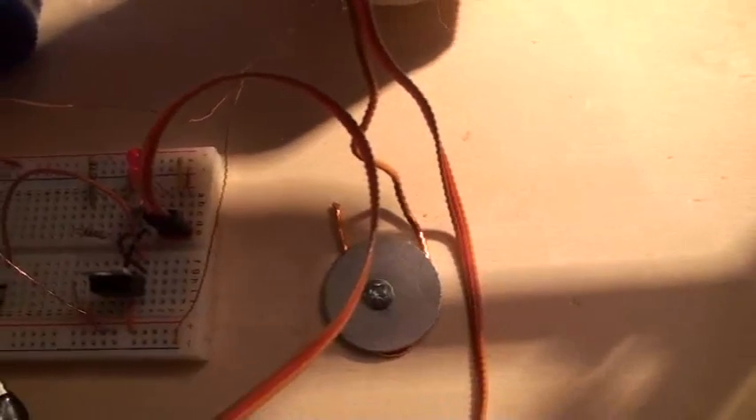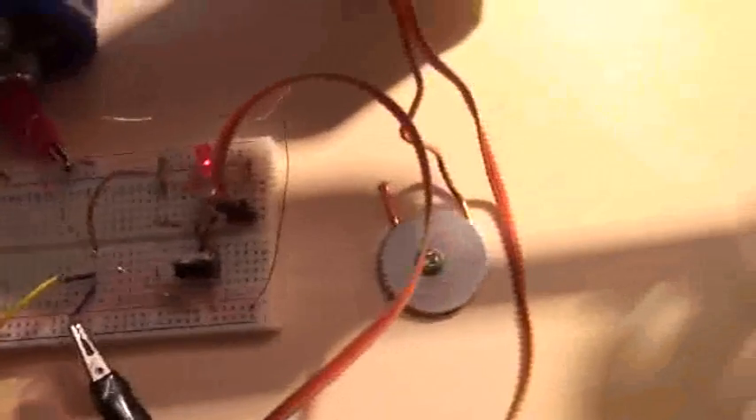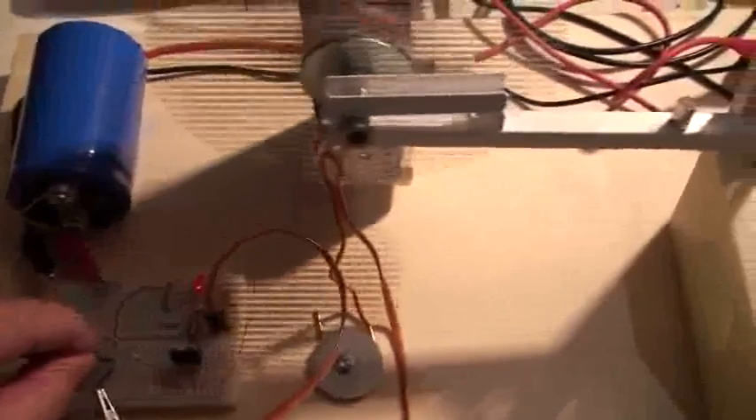For today I will show you the importance of the capacitor. I put the power on and I will disconnect and reconnect the capacitor. At the beginning the capacitor is connected. Now I disconnect the capacitor — I reconnect the capacitor. I disconnect the capacitor and it goes down.